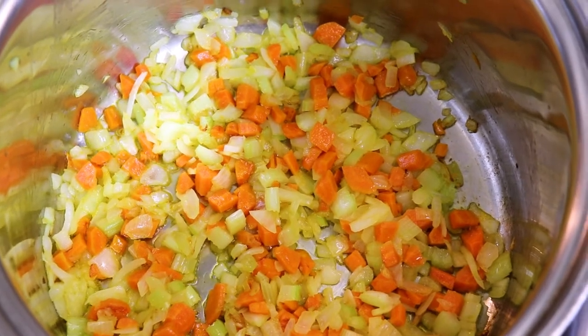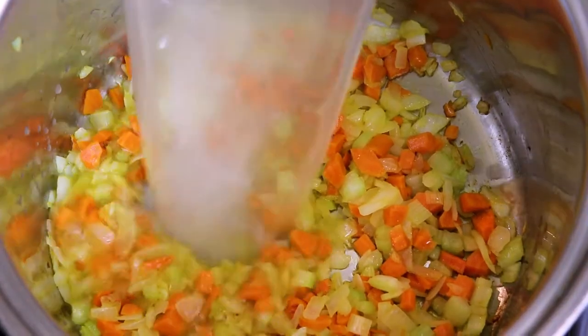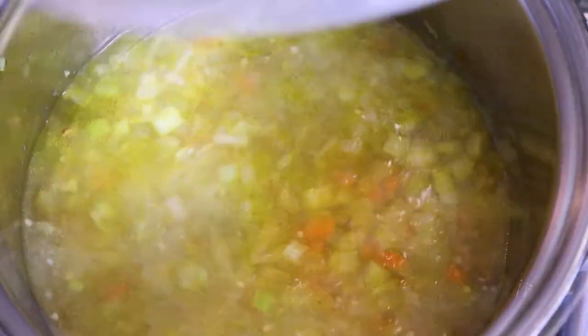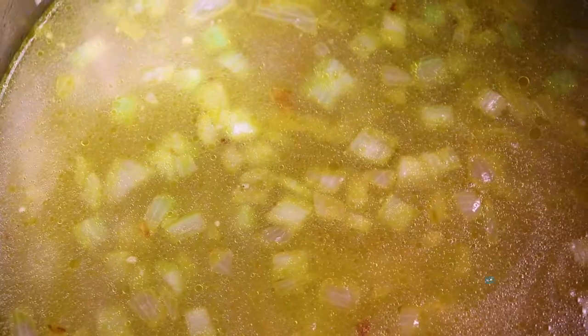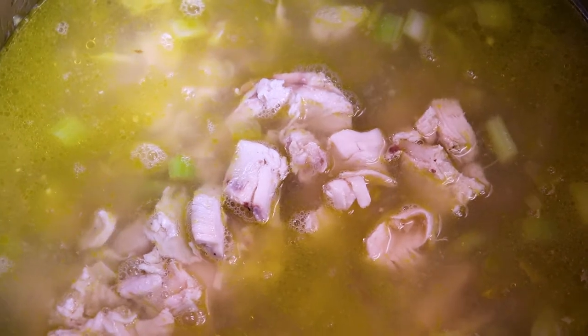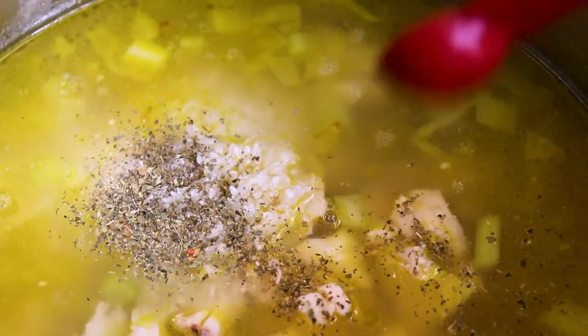I'm adding six cups of my homemade chicken stock. You can look in the description box below to see how I make mine, or you can use any store-bought chicken stock of your choice. Next we add our chicken breast — some chicken that I roasted when I made my stock. Now we're adding our rice, our basil, and there goes our bay leaf.